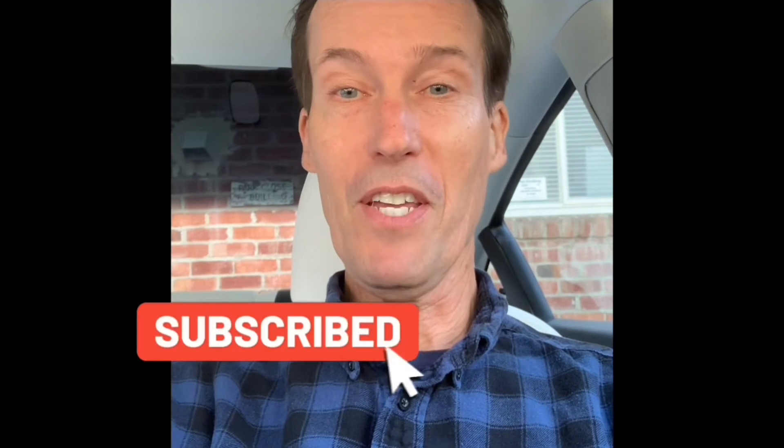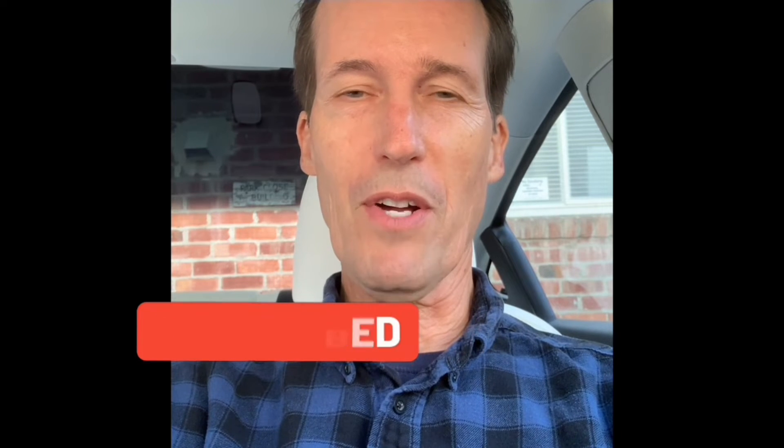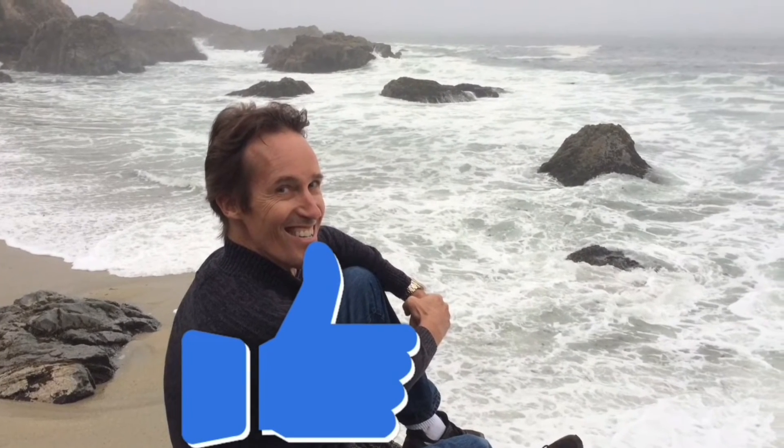Thanks for watching our video. Please subscribe to our channel and click the little bell notification button so we can send you weekly videos on all the different ways of fixing appliances around your home and saving you money. If this was helpful, please press the like button. You can also contact me at scottthefixitguy@yahoo.com with any questions.